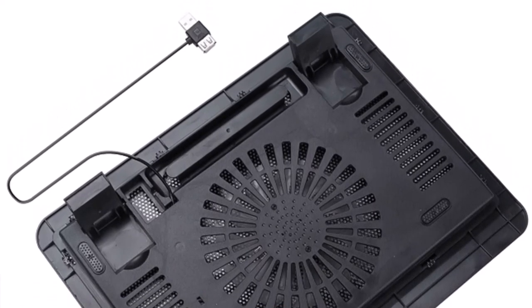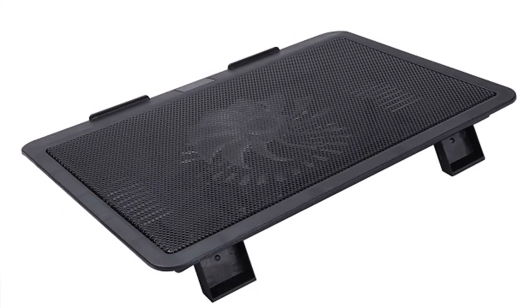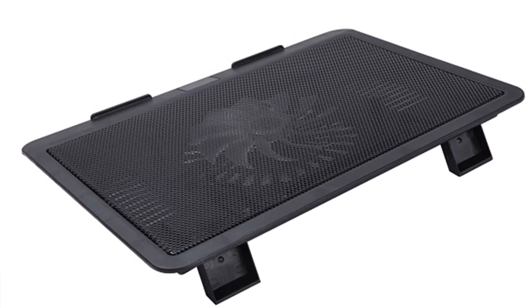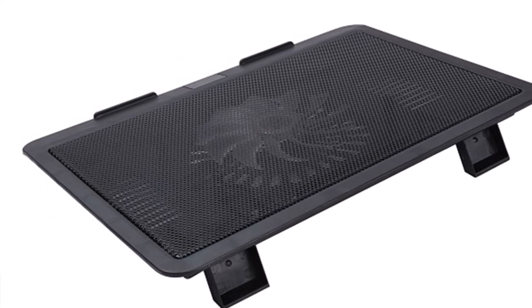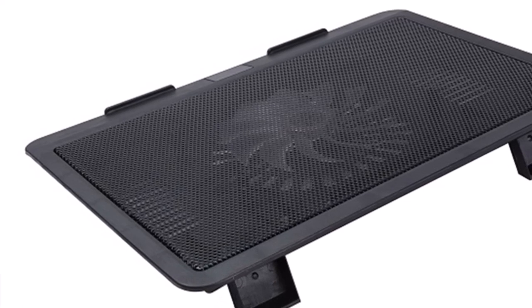The laptop fan cooling pad features large, high-performance fans that deliver impressive airflow to effectively dissipate heat. By reducing your laptop's temperature, it prevents overheating and ensures consistent performance even during demanding tasks and prolonged usage.